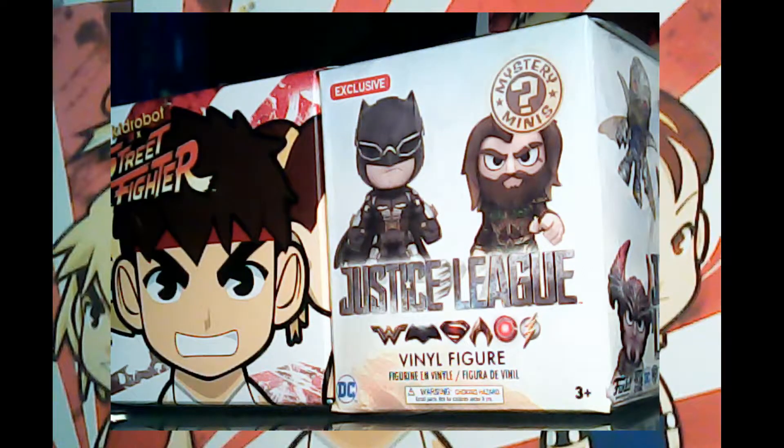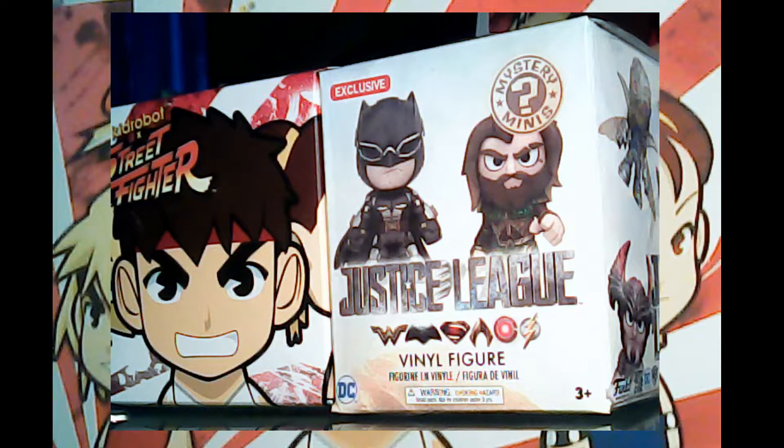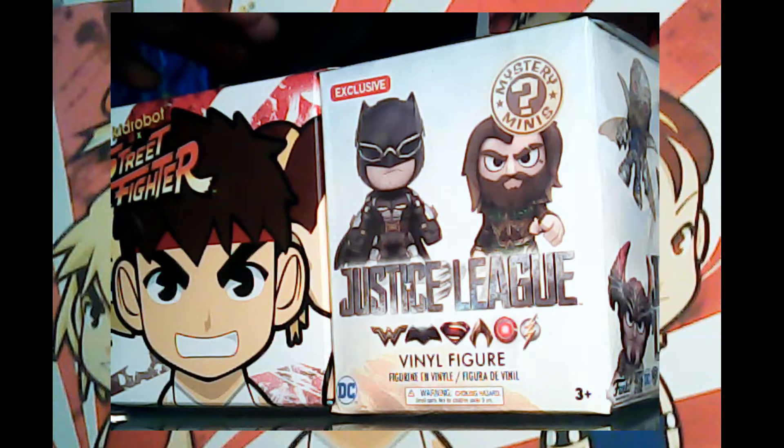Hi, welcome to Richard's Reviews — it's more of an unboxing today. Today's review is Street Fighter Kid Robot collectible art and a Funko exclusive vinyl figure for Justice League. The Street Fighter character I picked up was a gift for Christmas; it's actually a box set, so I got 20 of these and opened about half.